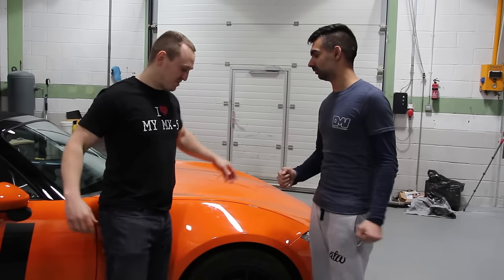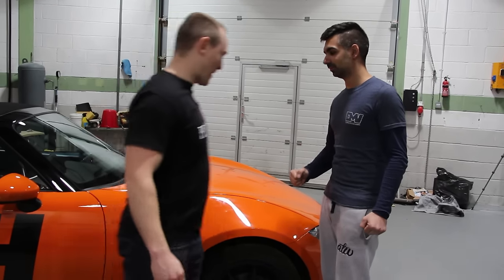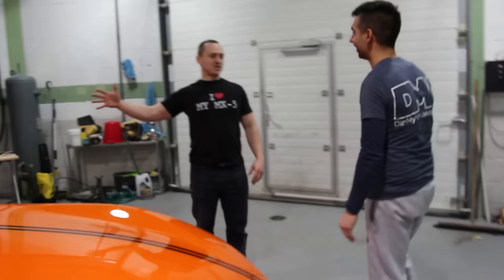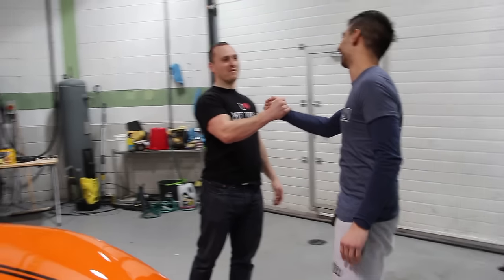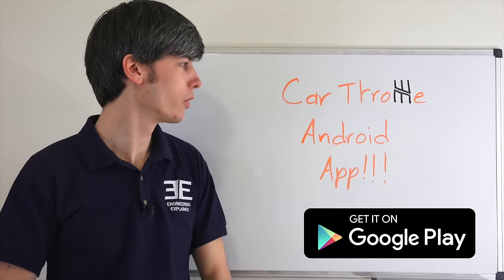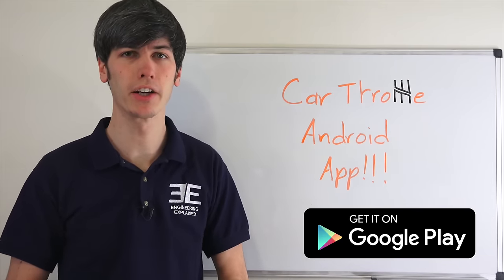Junior has been liquid wrapped — he looks totally badass. On another note, Car Throttle has launched a new Android app, though there's not a whole lot to explain there.